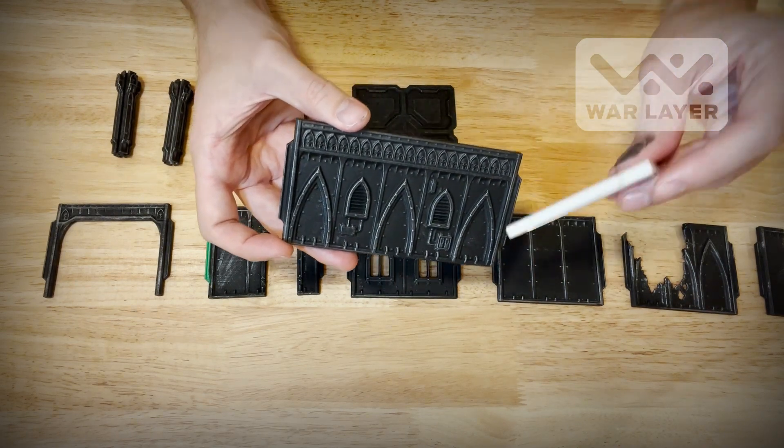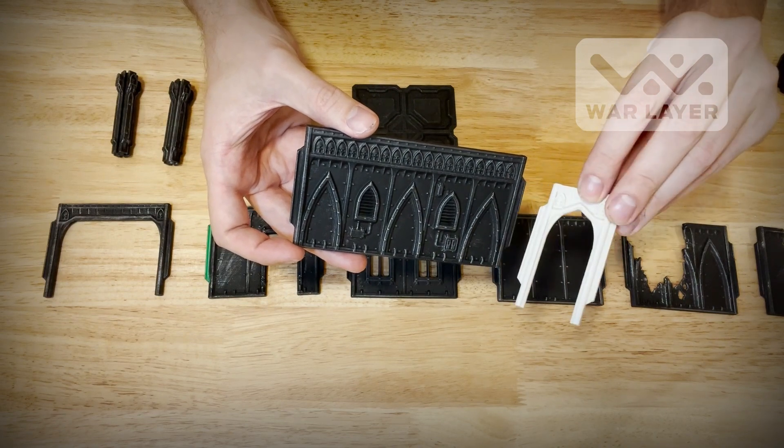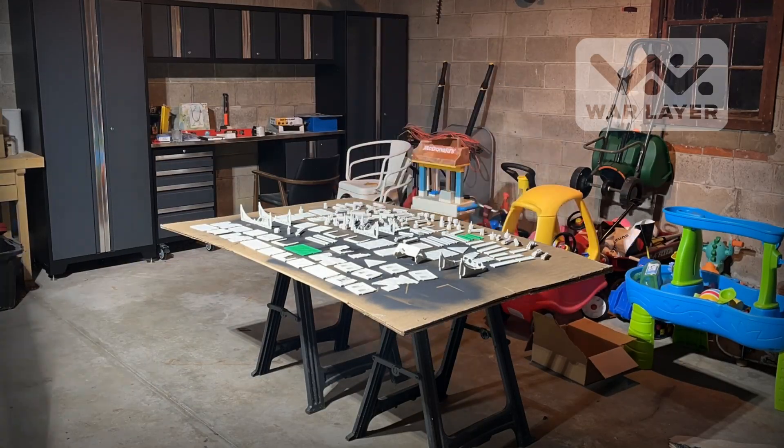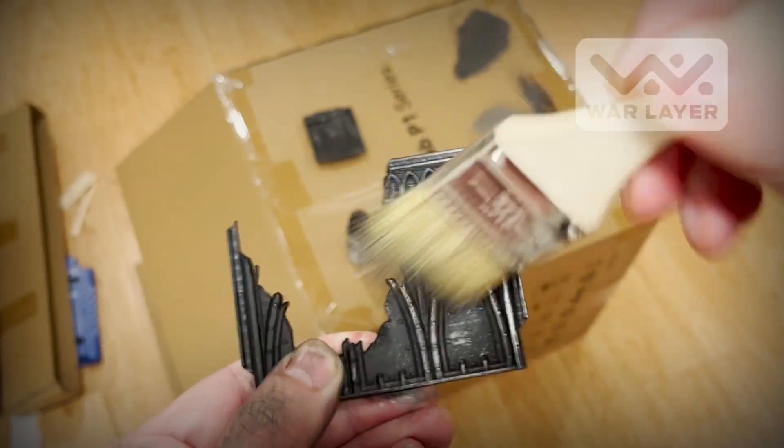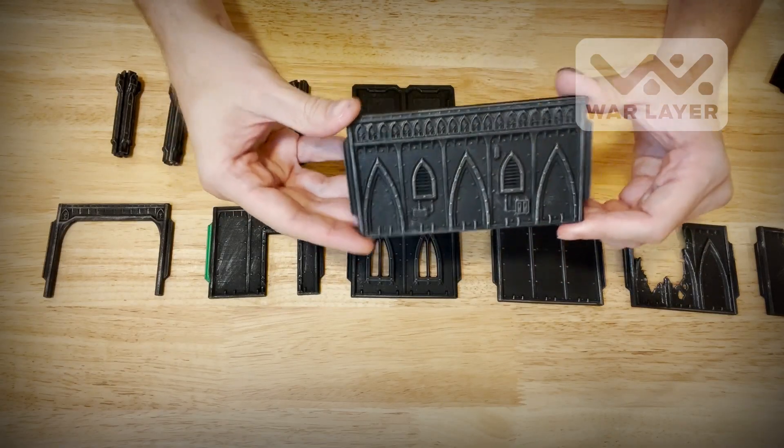They all start out as just plain plastic. This is a one-length wall — with just a matte rubble can spray paint and some dry brush of Lead Belcher, and it's pretty good tabletop-ready quality.